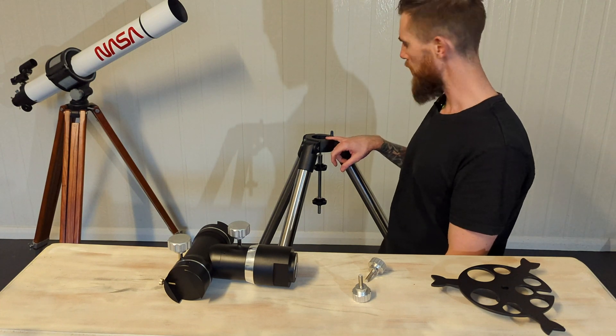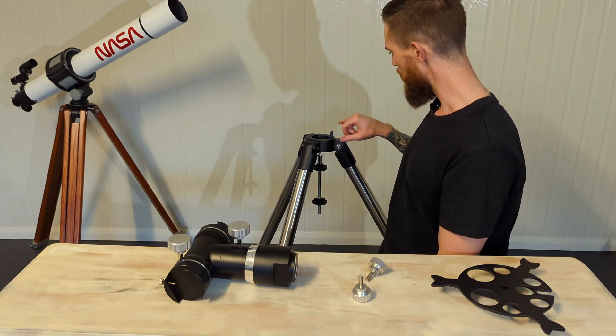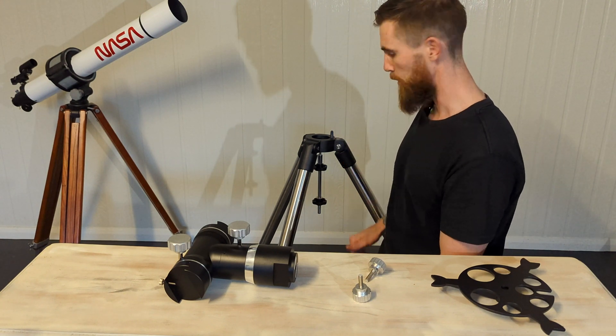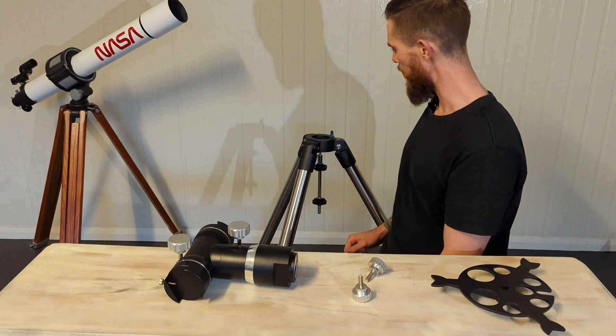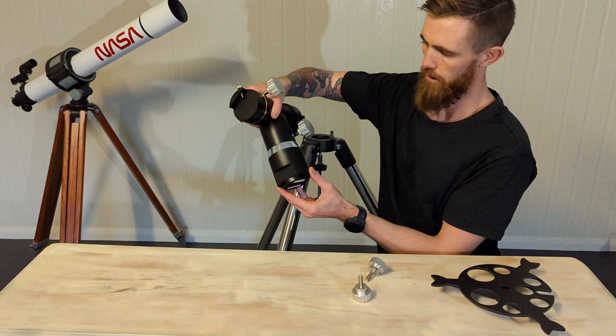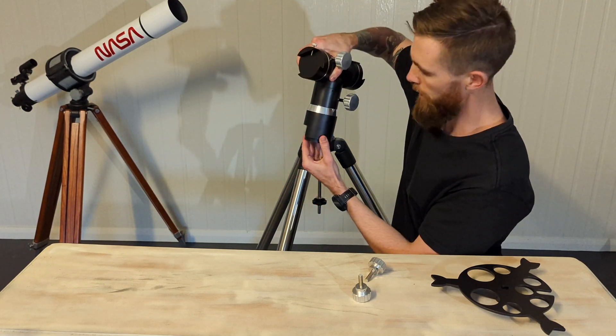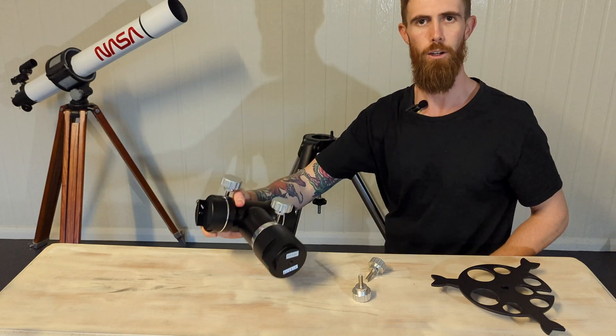One thing I noticed is that the tripod still has the EQ knob on it. I'm not sure if they reuse the tripod or whether this was still meant for it, but it looks like it's going to be a good fit. You can see where the cutout is for that knob.